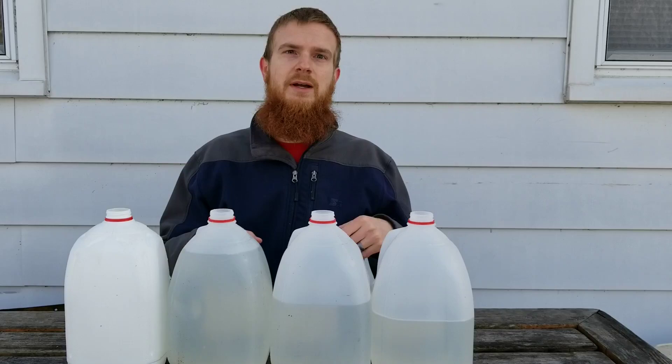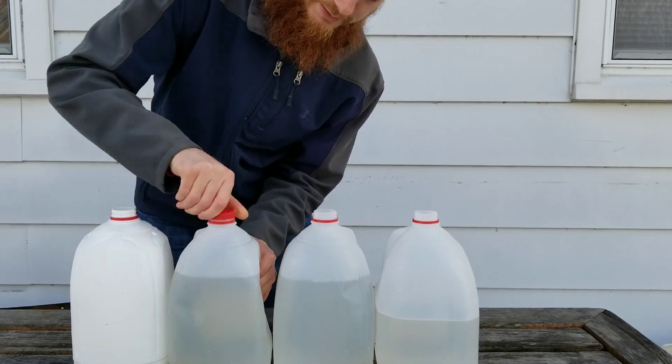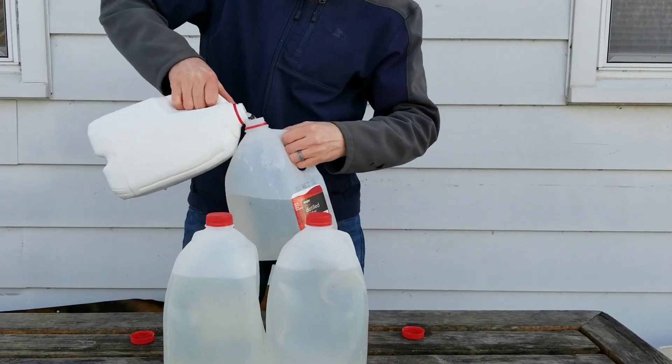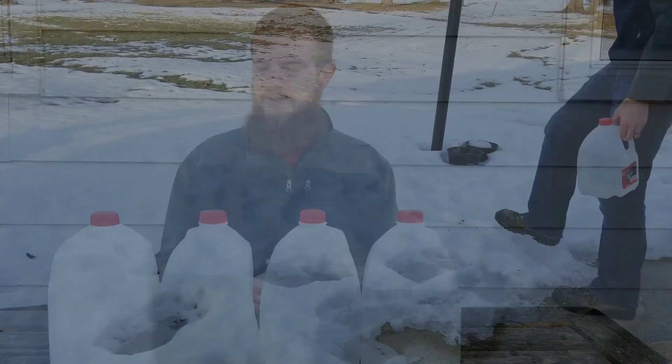In the morning, come out and pour off what's liquid. Even if they freeze all the way through, just let them melt by about half, and that liquid that's melted will be what we want. We'll get that into our pots to get it boiled. If you're looking to reduce the amount of time you've got to boil, definitely using freezing is the way to go.